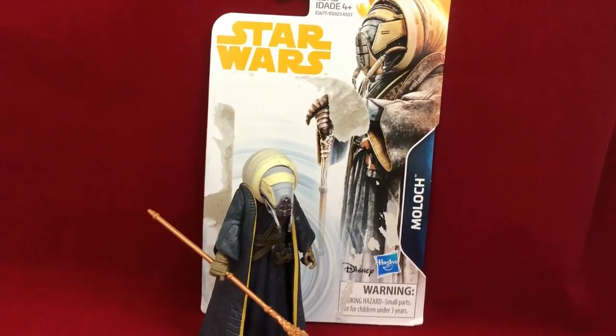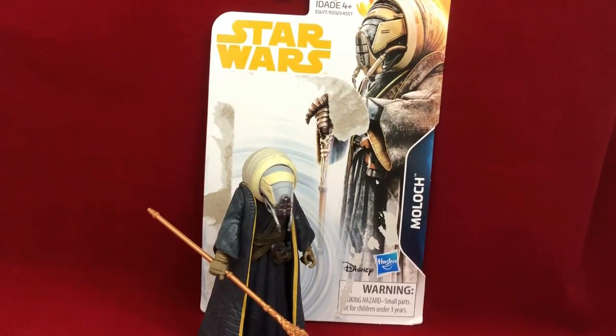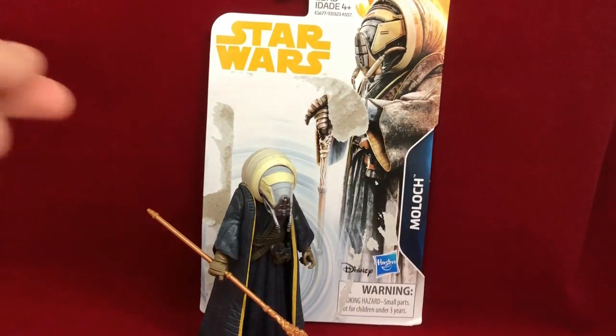Hey, this is Randy from Nerd Out. Just touching base and doing a little mini review of this Star Wars Solo figure I picked up the other day. I know nothing about this because I haven't seen the movie yet at this point.